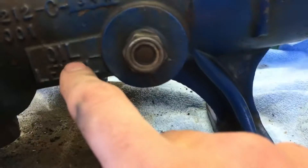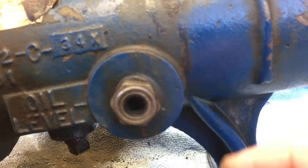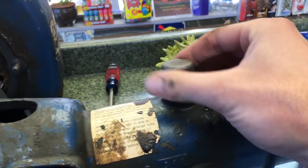The oil level — you want it about half. So we're at about half. You don't want to over-lubricate, you don't want to under-lubricate. And this is the purge. Put the oil in just in case it builds up too much pressure, it'll purge out.